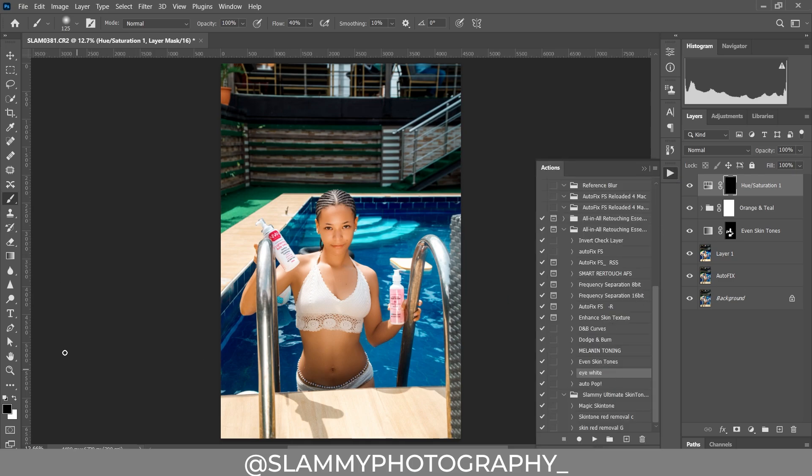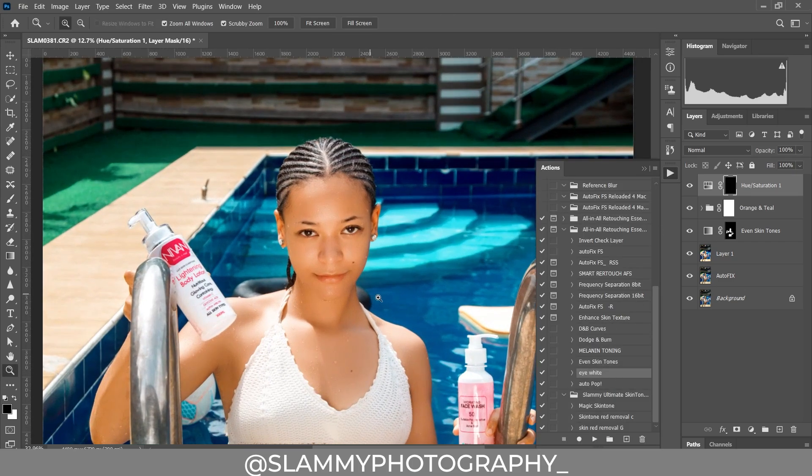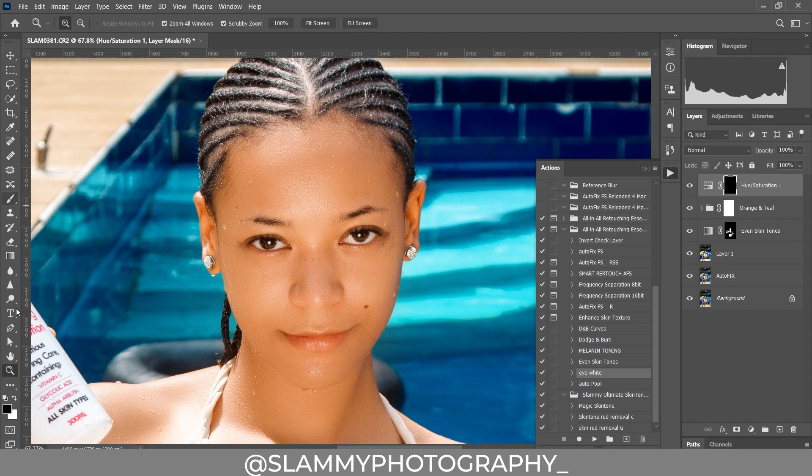We are going to use the Eye White action to whiten the eyes. Zoom into the eye, take your brush, make sure the foreground is white, and paint on the eye white area to whiten the eye. Before and after — as easy as that.